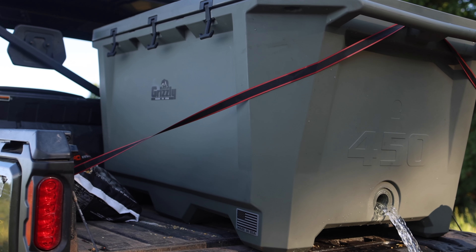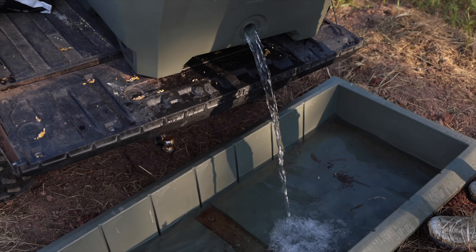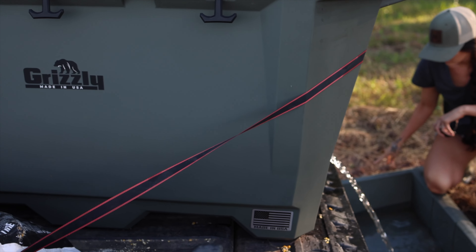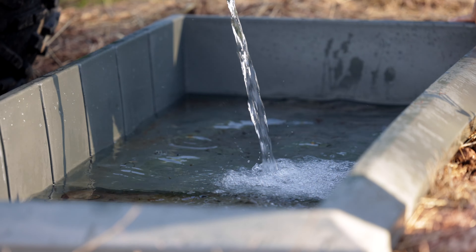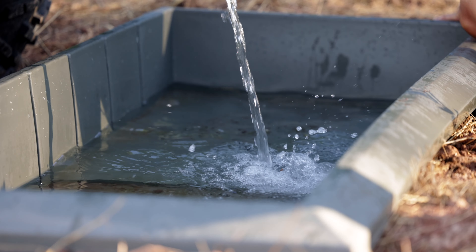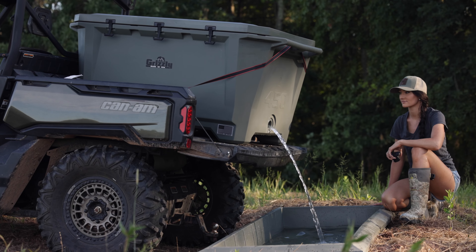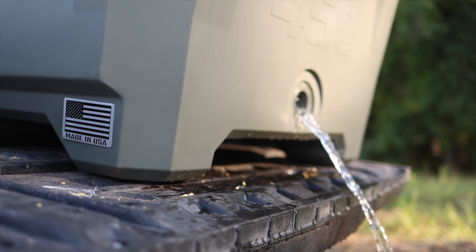Access to clean water is essential for the health and well-being of wildlife. By incorporating a high-quality watering trough like the Grizzly Coolers model, you're setting the stage for improved wildlife attraction and overall ecosystem health. White-tailed deer are drawn to reliable water sources, especially during hot and dry periods. By providing a watering trough, you increase the likelihood of deer frequenting your property, offering you more hunting opportunities.